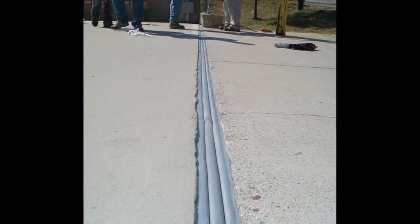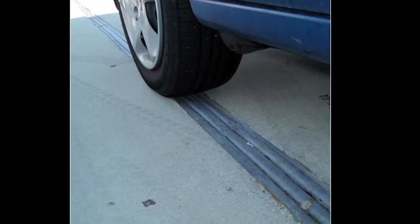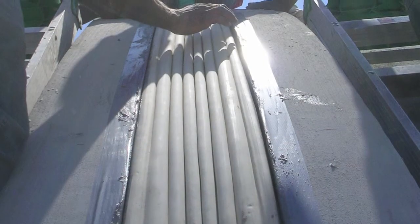M-Seal DSM is a watertight, durable primary seal, ideal for use in structural and non-structural deck joints, stadiums, roadways and runways, among other applications.